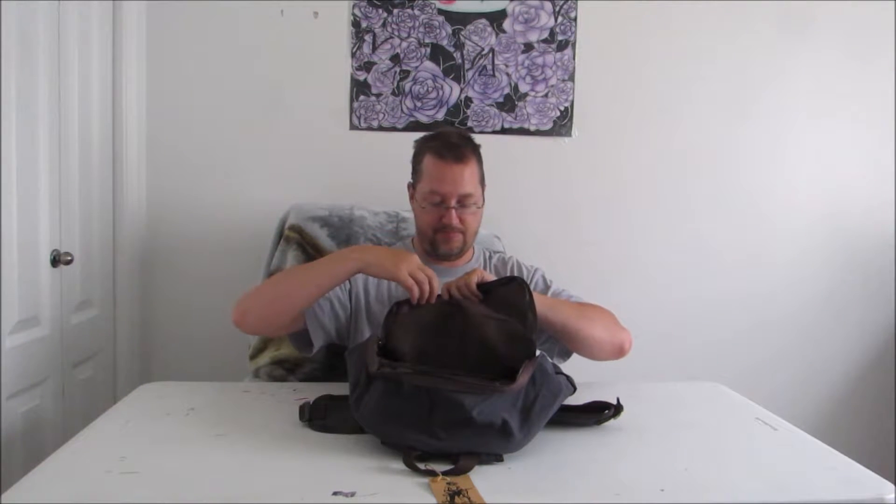Opening up the bag, hopefully we can kind of show this off a little bit. It has a very nice, softer inside lining, as well as a small compartment here at the top. It does still have a decent zipper — not the same kind of zippers as on the outside, but still a pretty decent zipper.